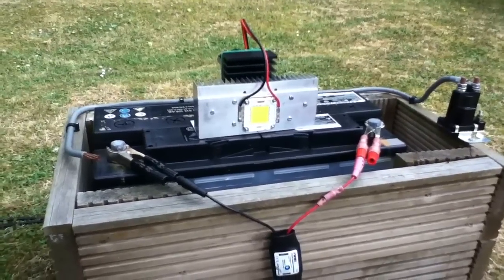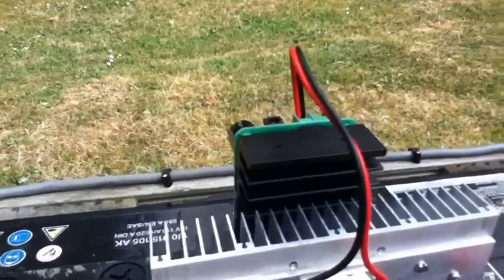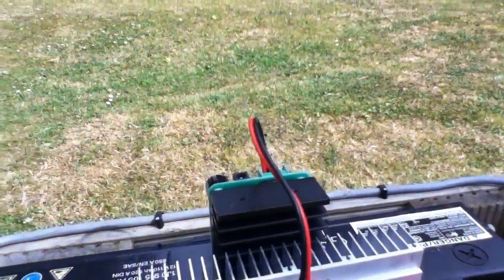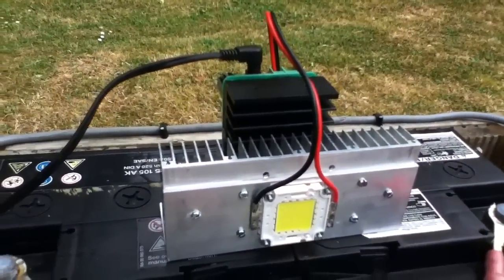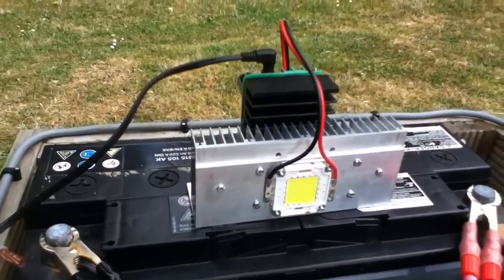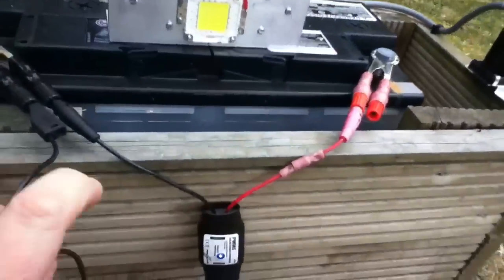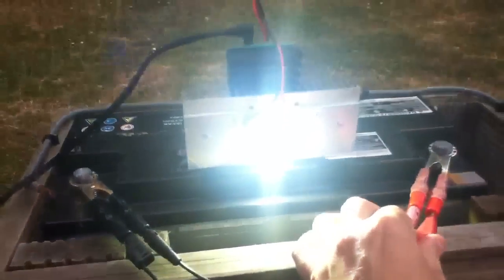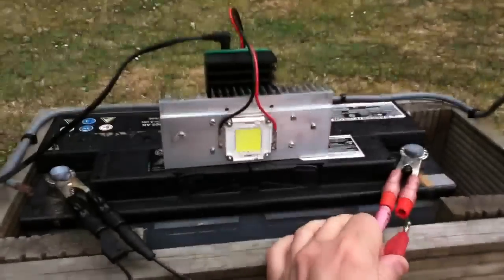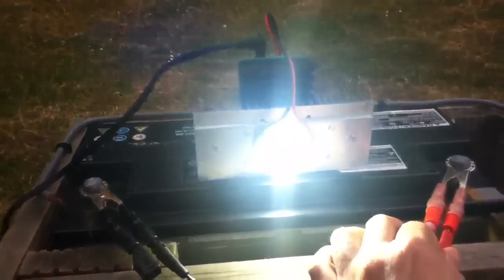I've got a big car battery here and now that the power unit is mounted on top, I just need to get the connector and plug it in — quite convenient. I'll hook up the black and red terminals and there goes the LED. It's very bright — it's just dazzled me actually, I can't see what I'm doing.